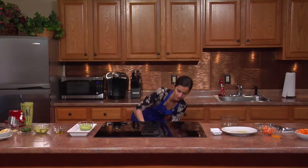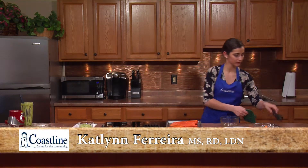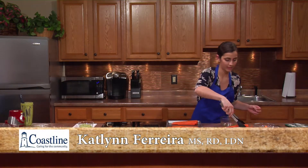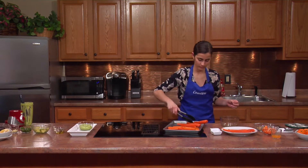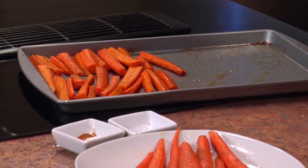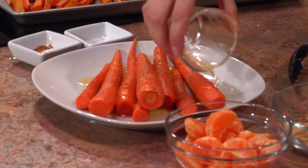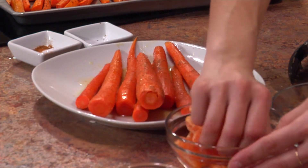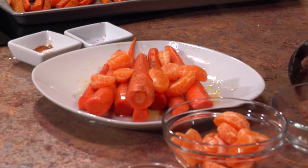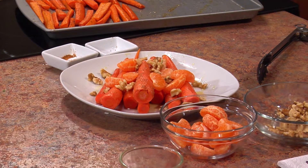We'll check on the carrots. We'll transfer the full-length carrots to their original plate, and we'll continue to season them with just a little bit of juice from the cuties. We'll add a handful of walnuts, and I'm actually going to top them with some of the parsley and avocado we had.